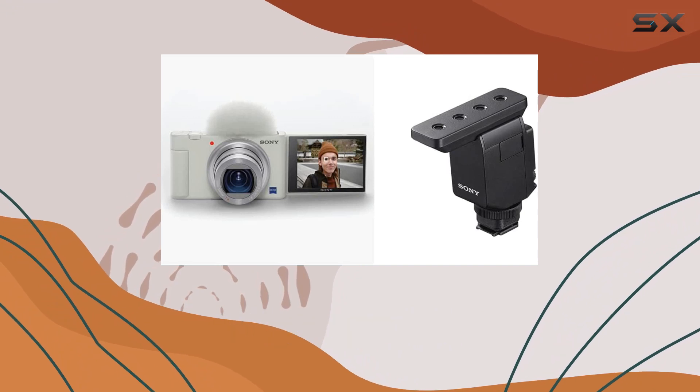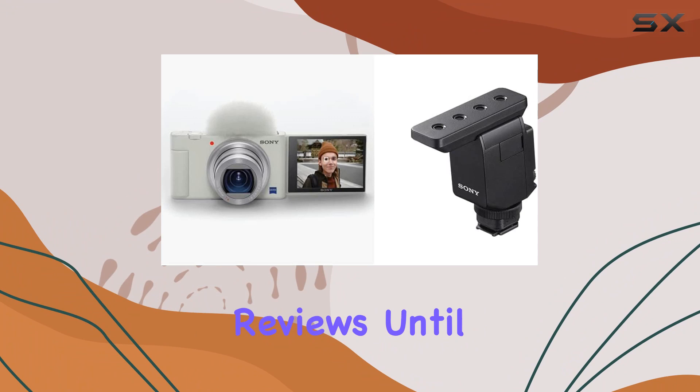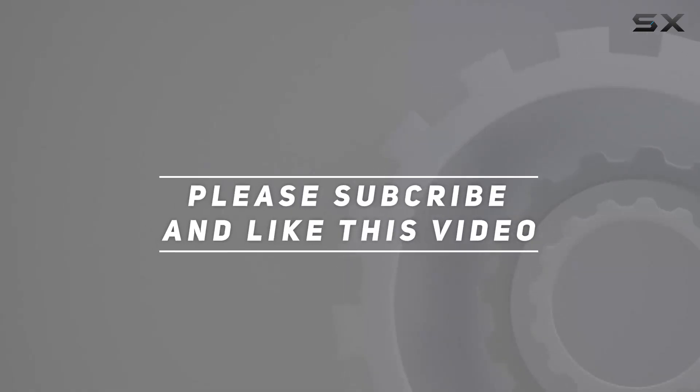Stay tuned for more insights and samples in the upcoming videos. Don't forget to hit that like button and subscribe for more in-depth reviews. Until next time, happy creating — check out the video description for the updated price, and thank you for watching.